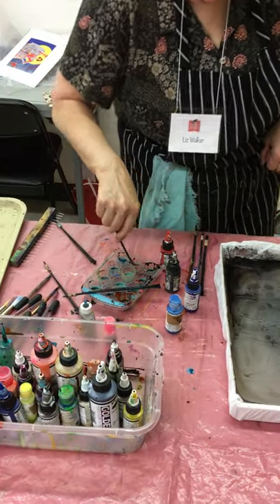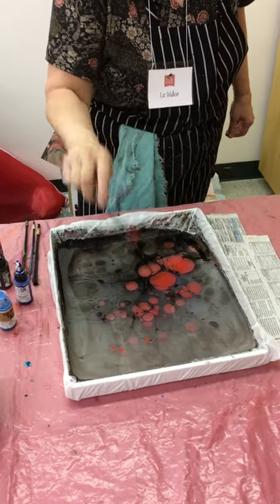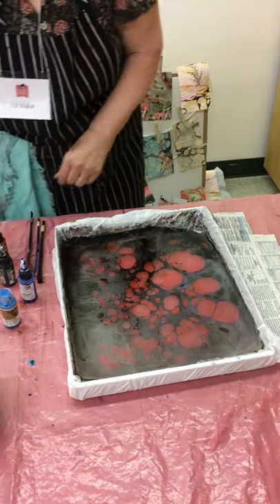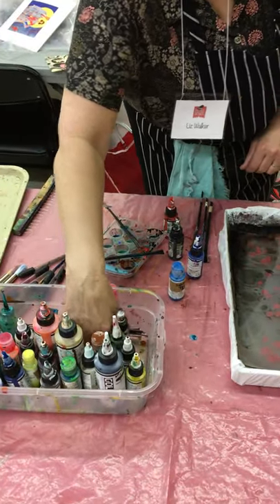Let's say red. As I drop the red in, it pushes the other colors out, and I would like to mix those colors or stir them together so that they'll make a nice pattern here.